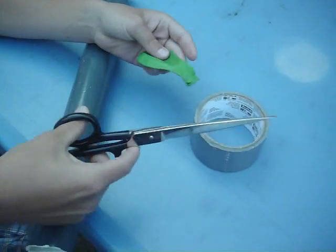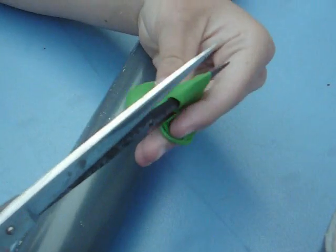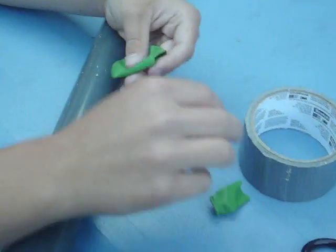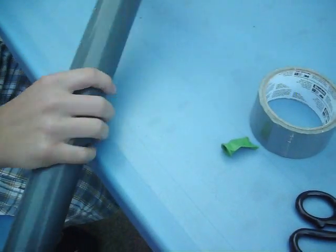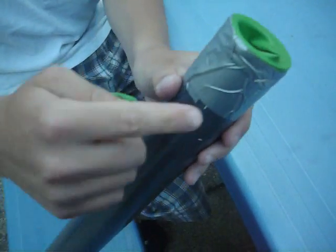First, what you need to do is cut the balloon about right here on the neck — preferably with sharp scissors. Then stretch the balloon, put it on top of the piece of PVC pipe, and duct tape it.